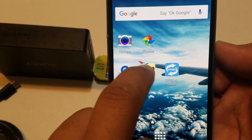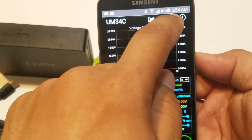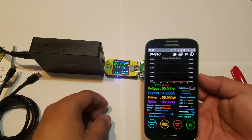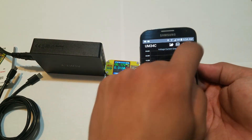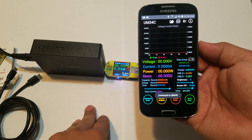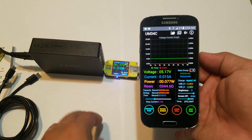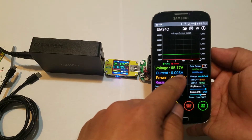I'm going to turn this on. In the app I connect via Bluetooth — it shows UM34C and says Connected. As you can see, it reads 5.17 volts and the current is 0.07 amps.